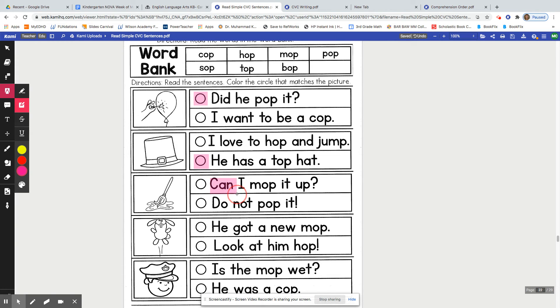The third one: Can I mop it up? Or: Do not pop it! Notice how I read to show that there was a question mark in the first one and an exclamation point in the second sentence. Which one do you think it is? Yes, you are right — Can I mop it up?